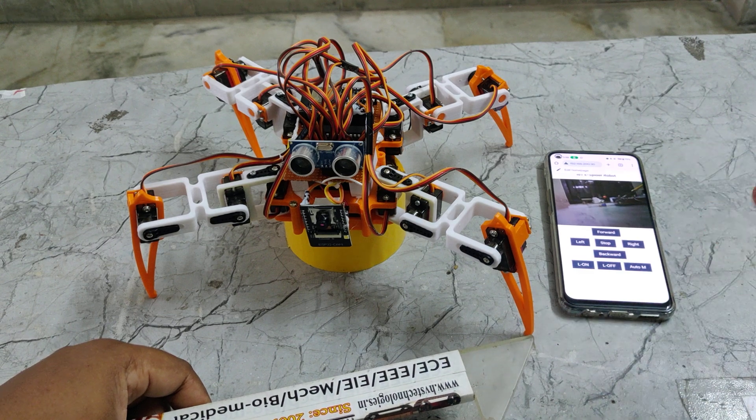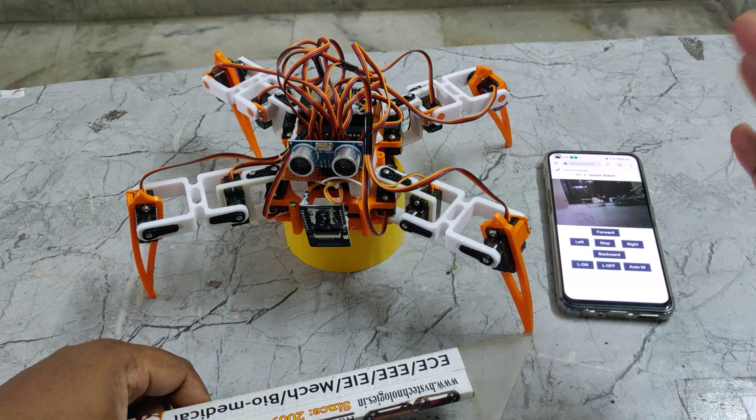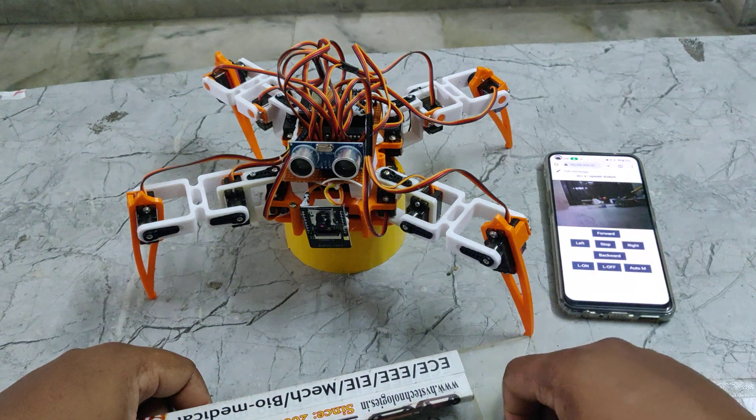When you want to switch from automatic mode to manual mode, you just need to press the stop button. It will enter into manual mode, from where we can control the spider robot's movement.